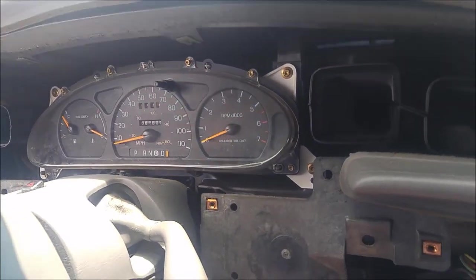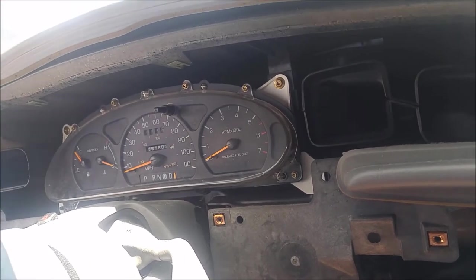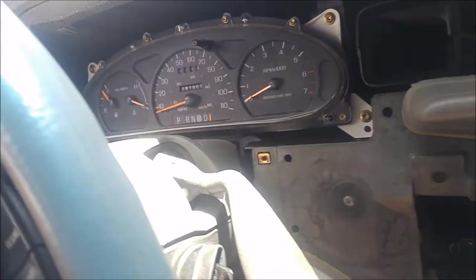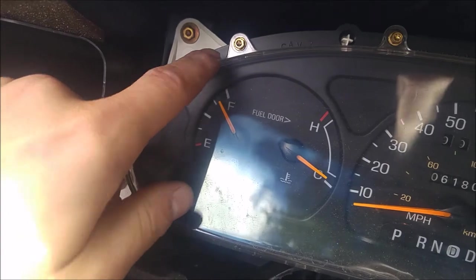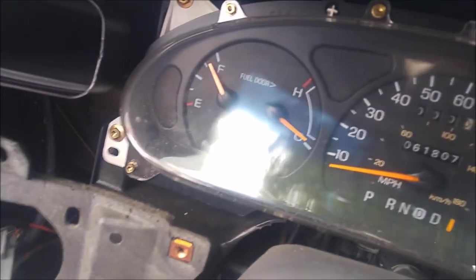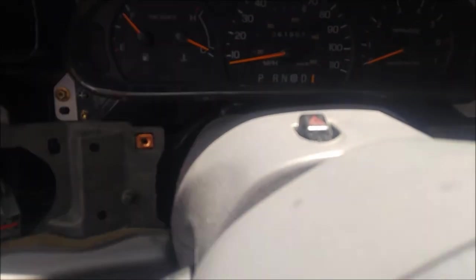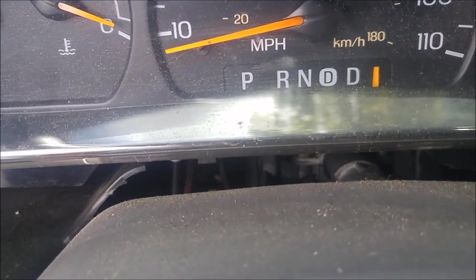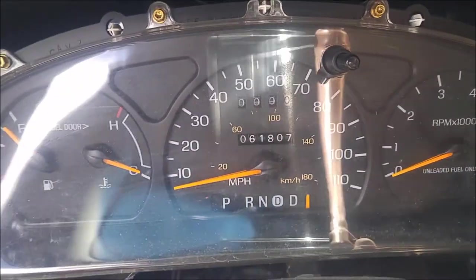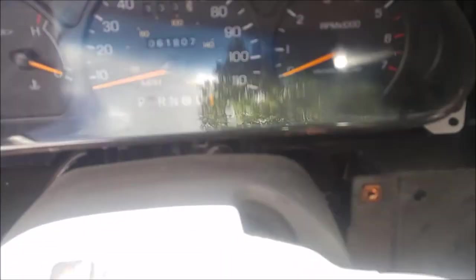We've got the plastic trim off that covers the cluster and now you can see it's exposed. There are four bolts to start pulling the cluster out, one in each corner. So far all these bolts have been 7mm. They also have spots for torx bits, but I just use a regular socket because it's easy enough. The only other thing to watch out for is the gear shift selector when pulling the cluster out — in some vehicles it comes out differently, so you've got to be careful.